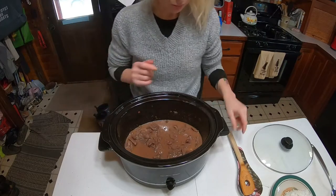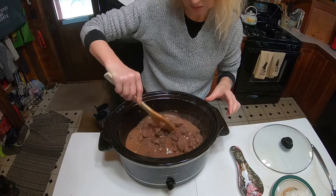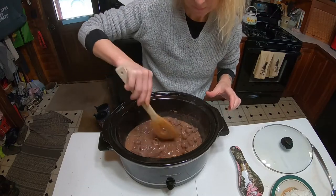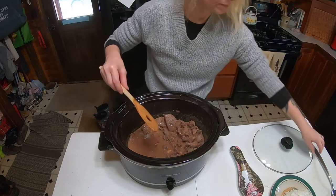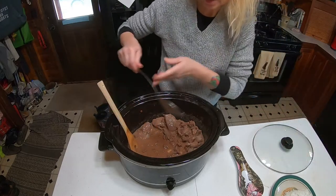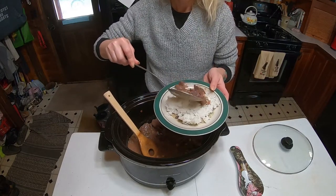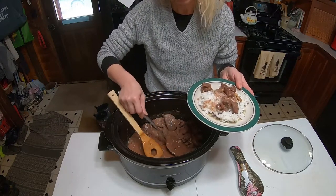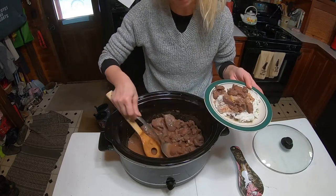So here's the finished product. See how nice and thick this is — it did a really nice gravy. We're going to take some of this and put it over our rice, and then we're going to taste it.